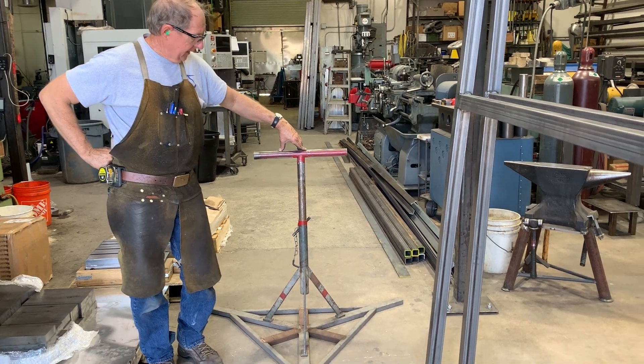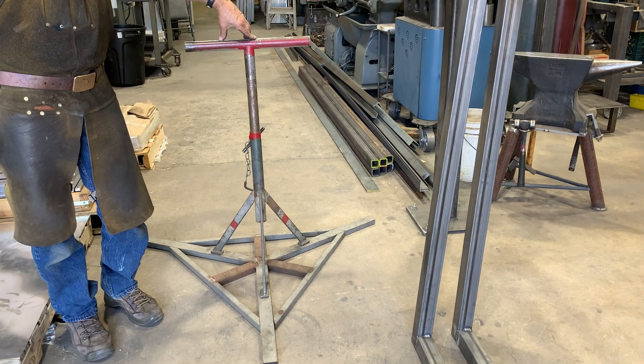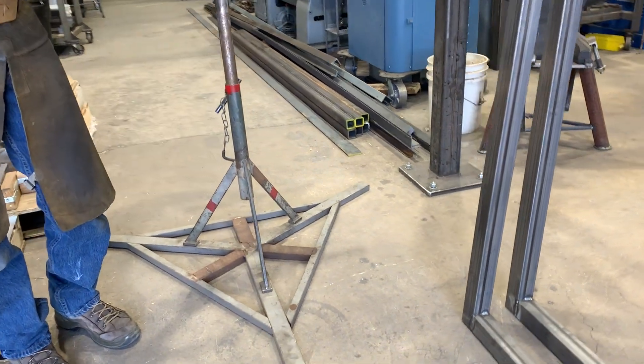Doug Thompson here, and we're in the shop. Today I'm going to show you how to orient where the legs would go on a three-legged stand or table.